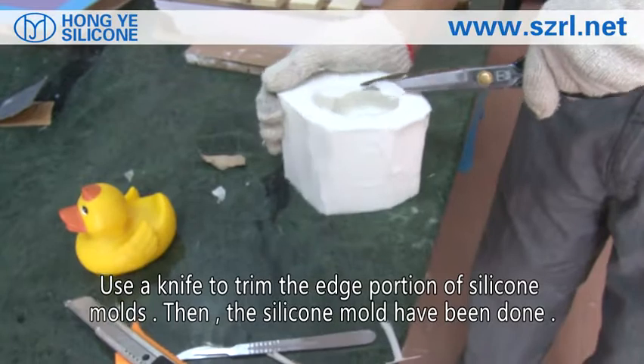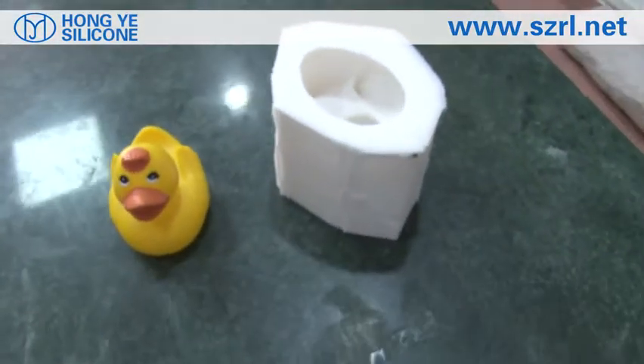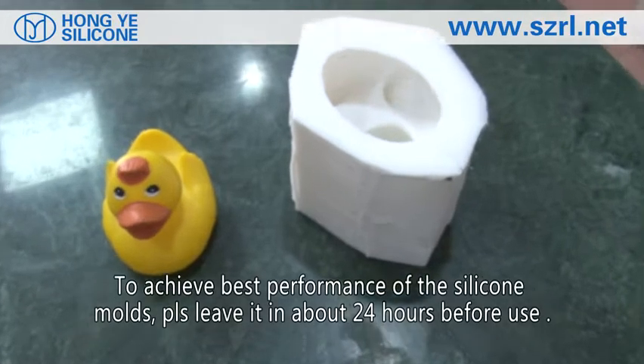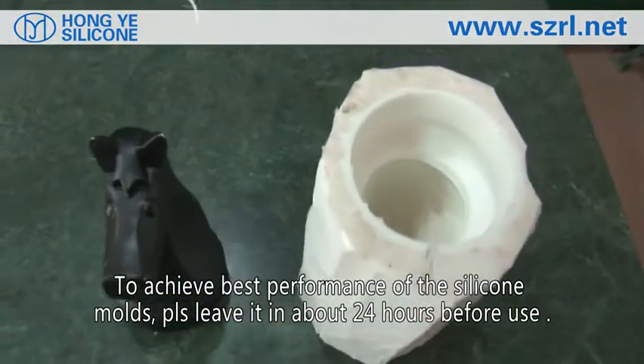Use a knife to trim the edge portion of the silicone mold, then the silicone mold is done. To achieve best performance of the silicone mold, please leave it for about 24 hours before use.